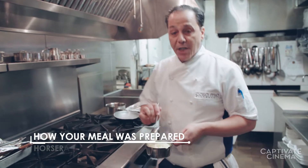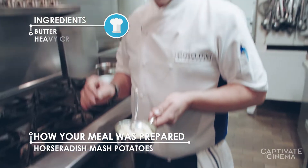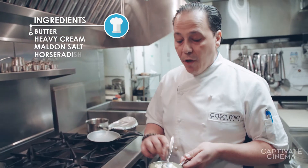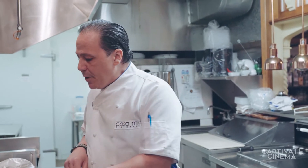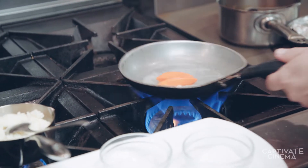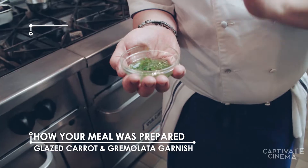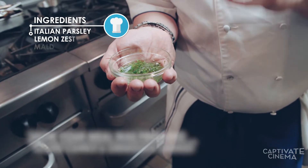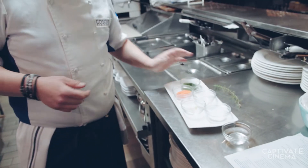We made a classic mashed potato — cooked them down with a good amount of butter and heavy cream, a touch of Maldon salt, and horseradish. We're using the horseradish to cut through the richness of that shank. We're going to finish that with a little glazed carrot and gremolata — that is equal parts Italian parsley, lemon zest, Maldon salt, a touch of garlic and oil — and that is going to go right on top of the shank.